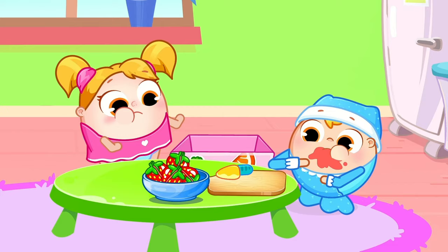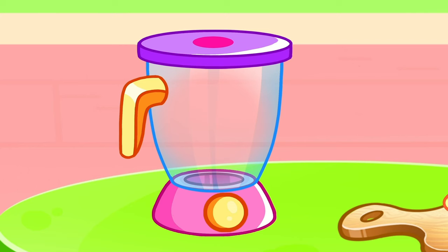Orange, strawberry, pour it in a cup! Yummy, yummy, yummy fruit! I like fruits a lot!